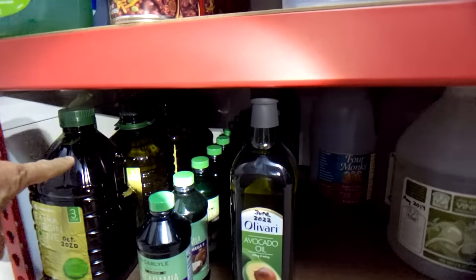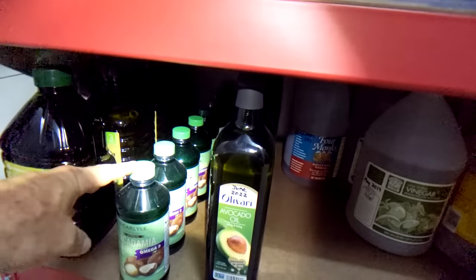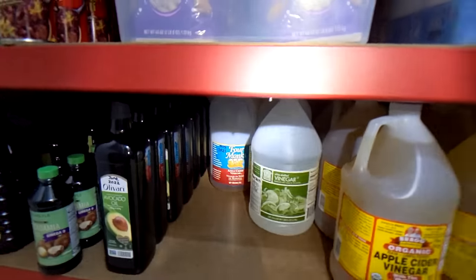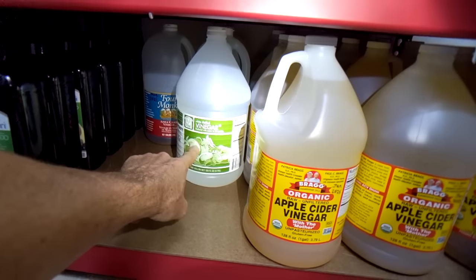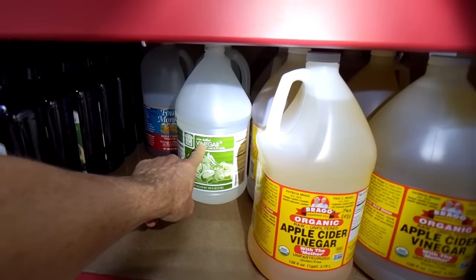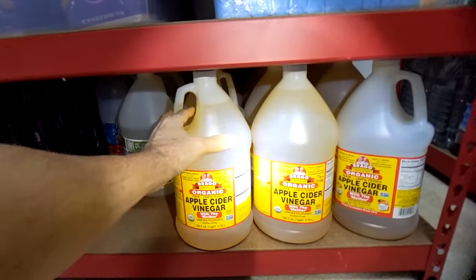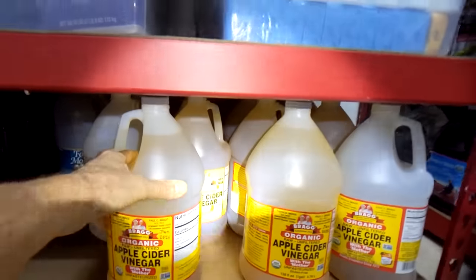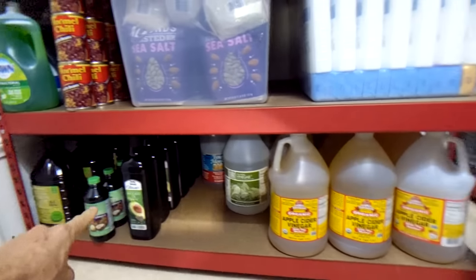On the bottom row I have olive oil — a whole bunch — macadamia nut oil, avocado oil, and then vinegar. Regular vinegar is good for cleaning, and it's also good mixed 50/50 with isopropyl alcohol for an ear infection. Then I have basically a whole bunch of Bragg's apple cider vinegar in gallon jugs, which I use for salad dressing mixed with the oil.